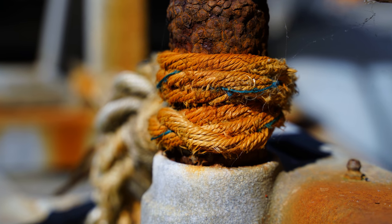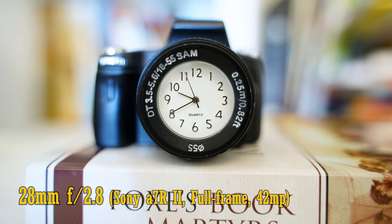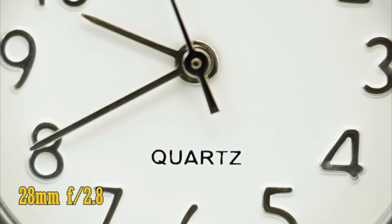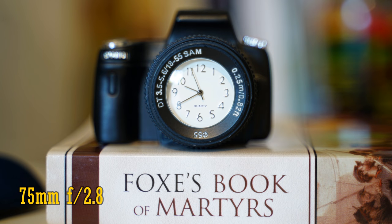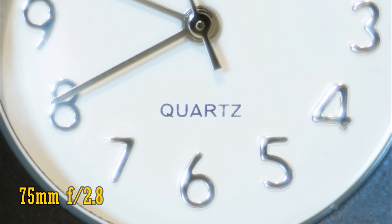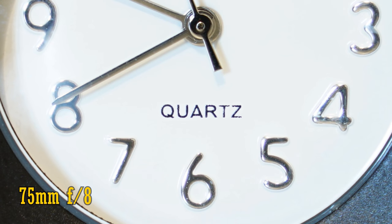The Tamron 28-75 has a good minimum focus distance, getting you pretty close to your subject. At its widest angle, you can get as close as 19cm to your camera's sensor, and its close-up image quality there is excellent straight from f2.8. If you zoom into 75mm, then that minimum focus distance increases to 39cm — still pretty close. Zoomed in, the close-up image quality is a bit soft at f2.8. At f4, the contrast is greatly improved, but you see purple fringing on contrasting edges. That continues at f5.6, but at f8 it's cleared up.